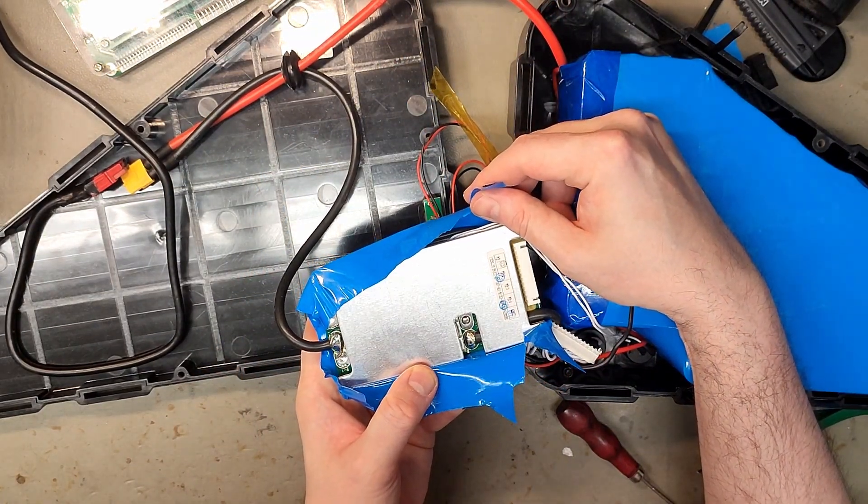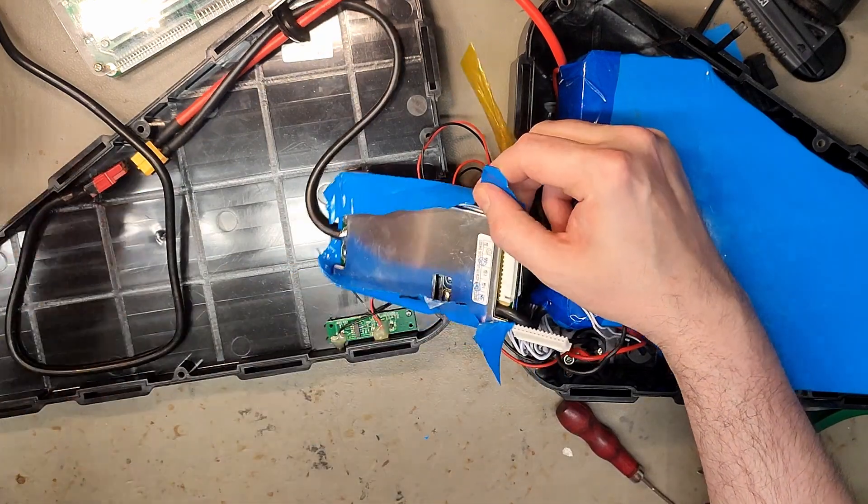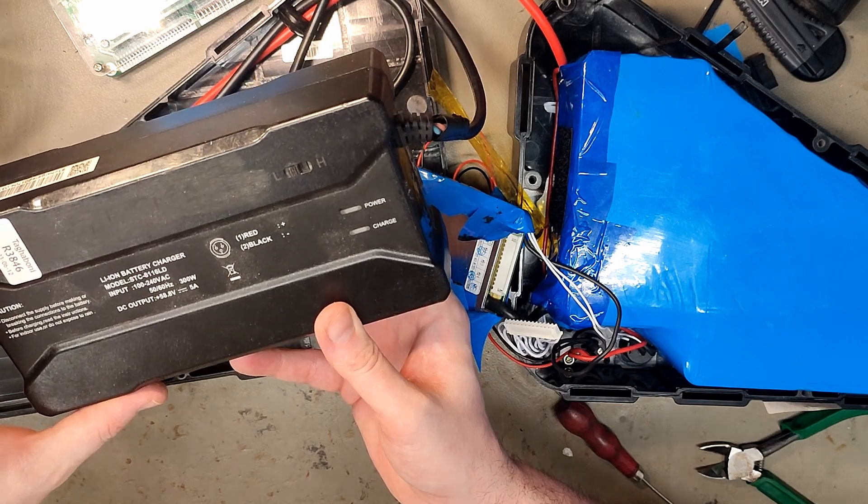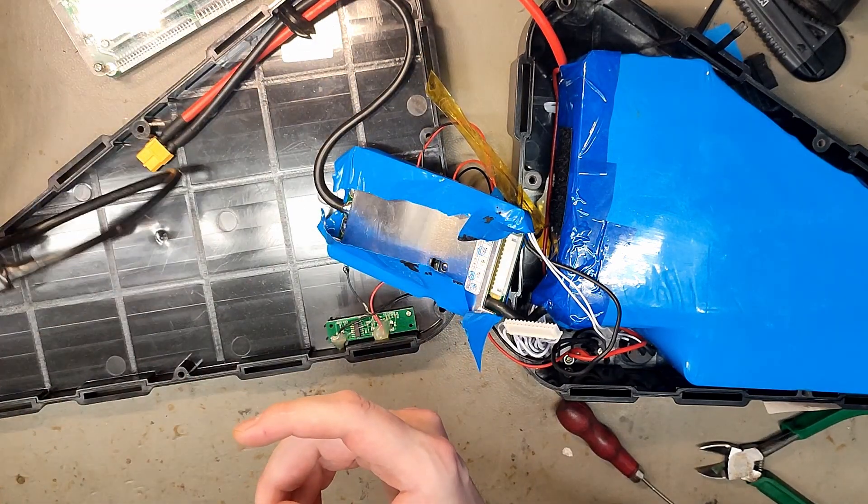The BMS label says 13S, so he got the wrong charger. He got the wrong charger — that might also be the reason why it's dead.